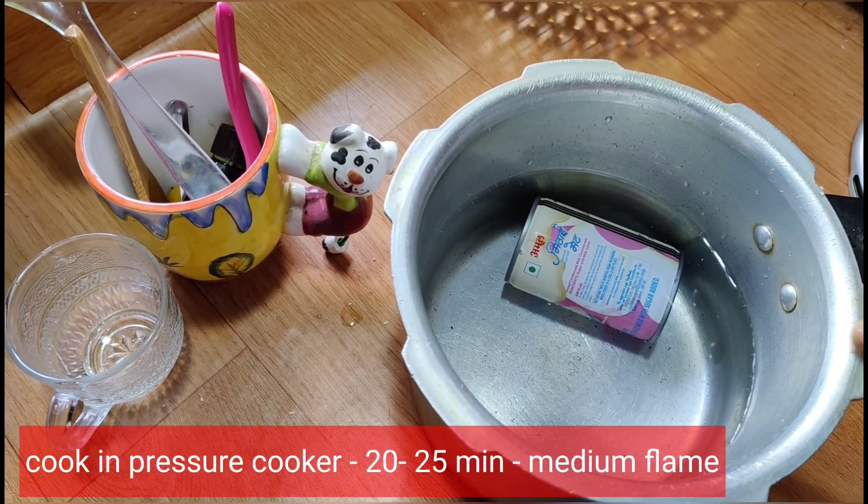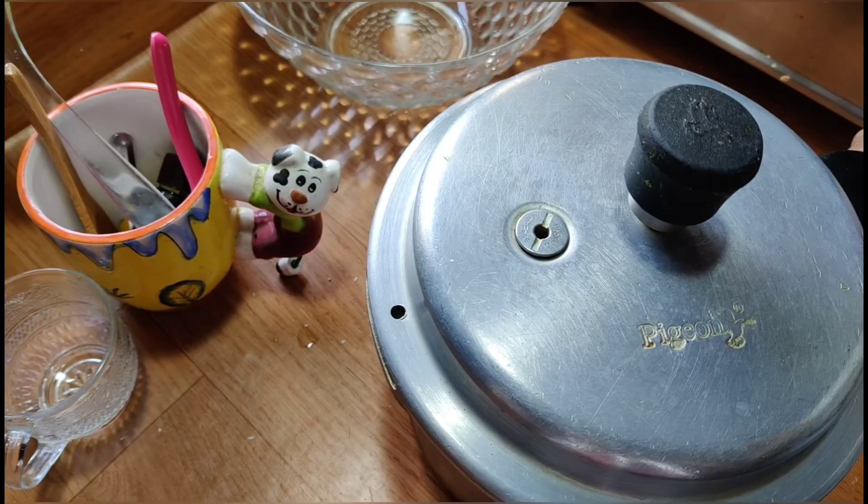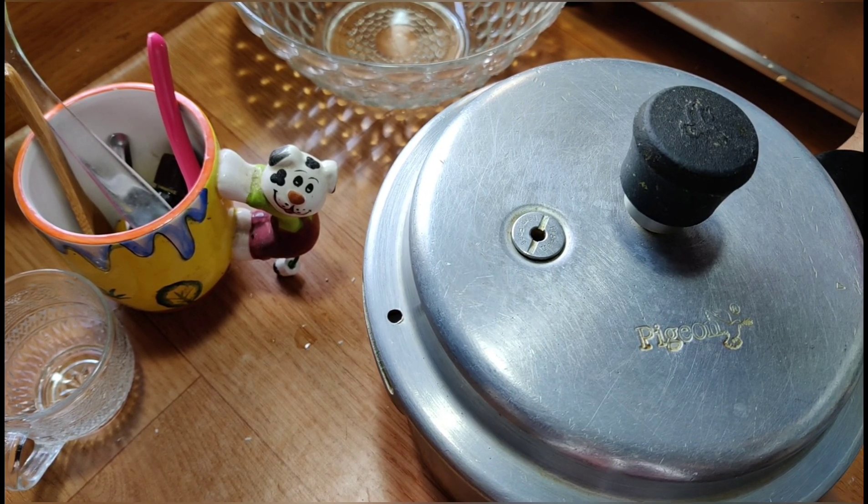Let's put the water in the middle of the flame. Let's cook for 20 minutes.